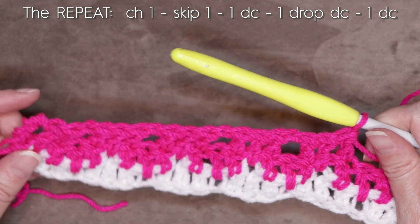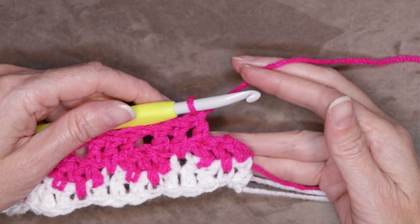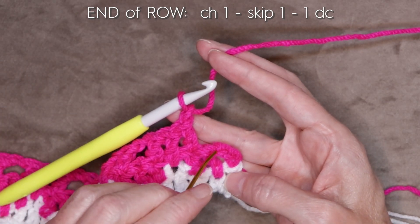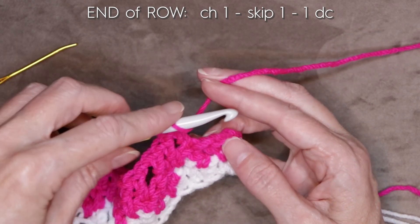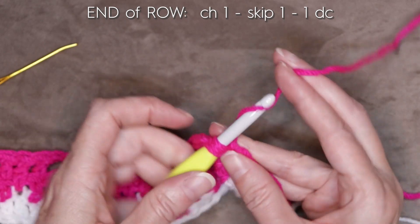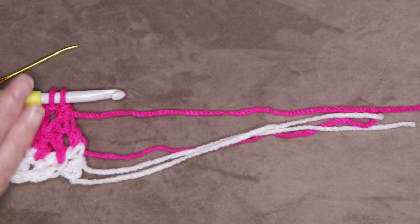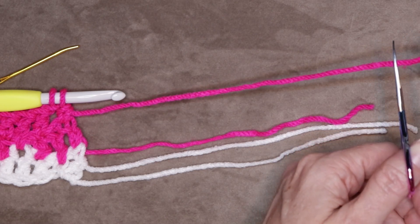You can pause the video and keep working along, and I'll meet you at the end of your row. To finish your row: chain one, skip one — skipping that last double crochet — and work into the top of that chain three, one double crochet to finish. Leave those last two loops on your crochet hook. Measure out your tail — if you want long tassels leave longer tails, if you want short tassels leave a shorter tail. Now pause the video and keep crocheting one row of the white and two rows of your color, all the way up until you have finished your five colors.